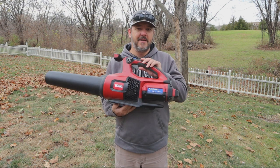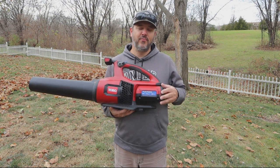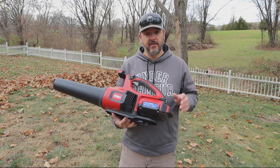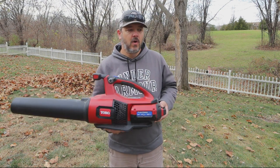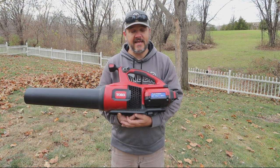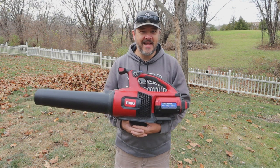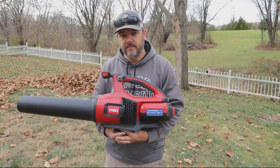But when it comes to leaf cleanups and hard use, the battery time just isn't there. And that's going to be the same with any unit — no matter what brand you go with, the battery life is not going to be there for leaf cleanups. So I hope this video brought you some good information along the lines of whether you're going to buy gas or battery powered. That's the runtime you're going to get out of it on full blast with turbo mode engaged. If this video brought you some helpful information, please hit that like button, hit the subscribe button, leave a comment down below — I gotta clean this crap up, I'm out.